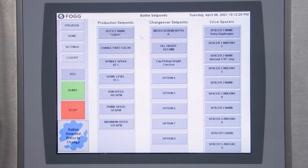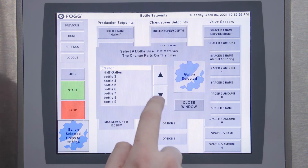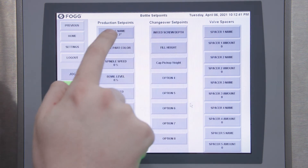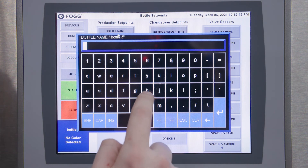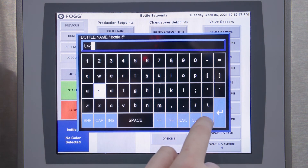On this screen you have a variety of different options that allow you to edit or make a new bottle. If you wanted to make a new bottle, you can select a different one, go to any spare bottle, close your window, and then you can edit every portion of that bottle for whatever you need it to be.